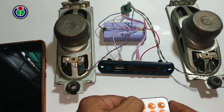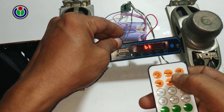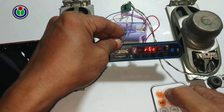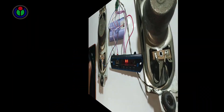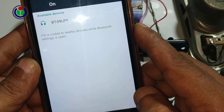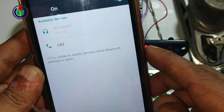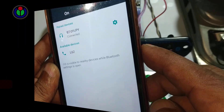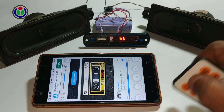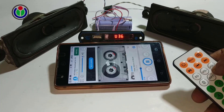Checking all functions of the module with the remote. Since it is a Bluetooth module, to connect with a mobile phone, I turn on the Bluetooth option and get the connection paired. Once paired, the music from the mobile phone is heard through the speakers via the audio power amplifier after being received by the MP3 module. I am checking the performance of the module in different ways — it really works great!